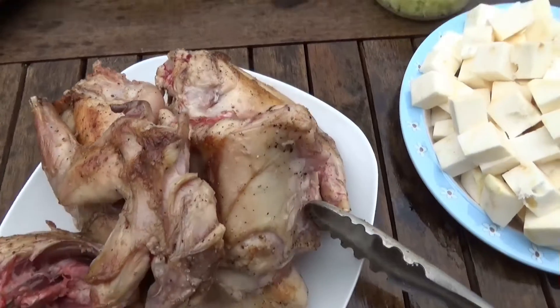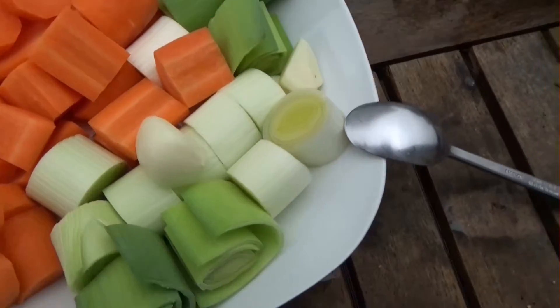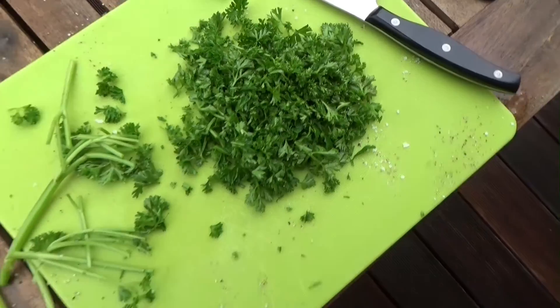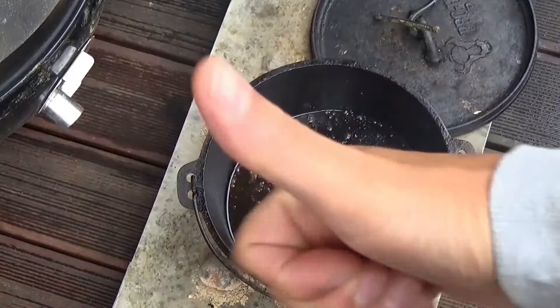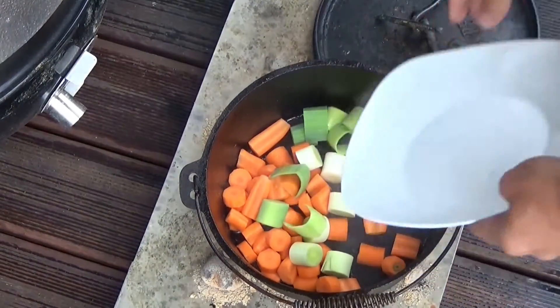Now everything is nicely seared and it's done. The Hase is seared. Sellerie, Zwiebeln, Karotten, Porree — Knoblauch is also on the side. Thymian, Rosmarin, and a bit of Petersilie. The Dutch oven is sealed and now it's cooking.